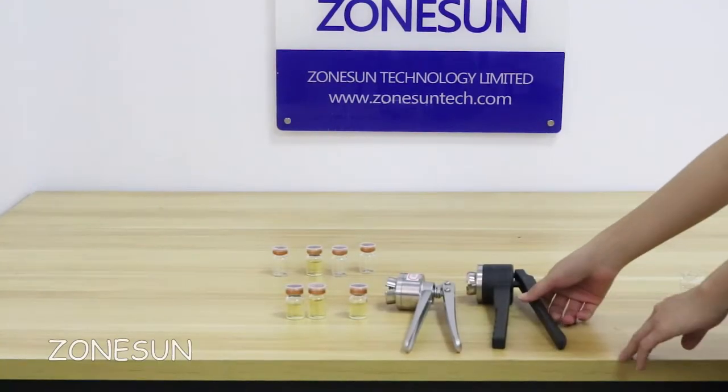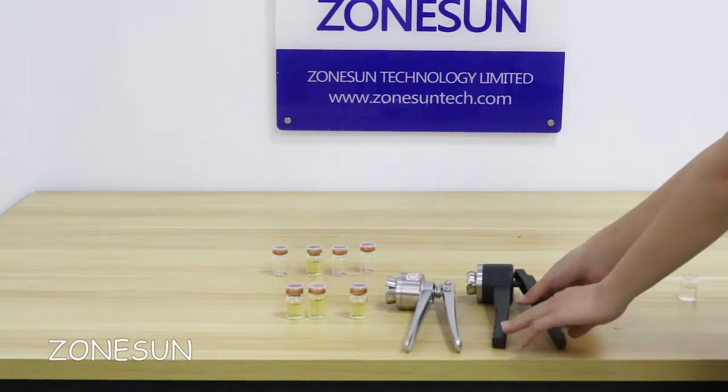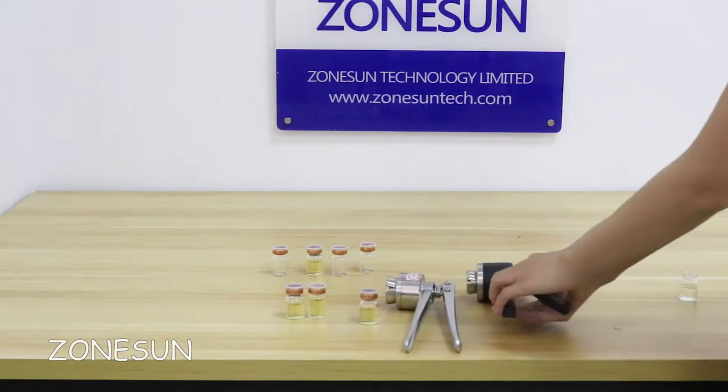Hi, welcome from Zhongshu. Today I will introduce how to use the biocaffeine tool.